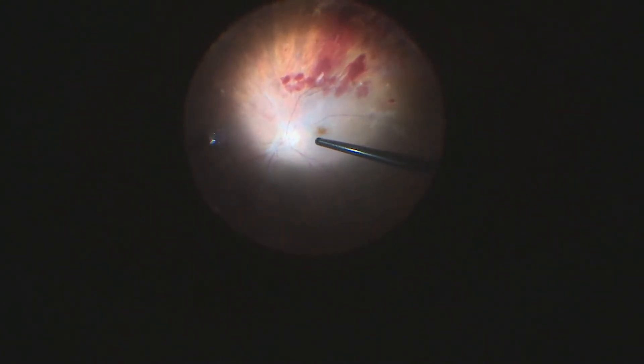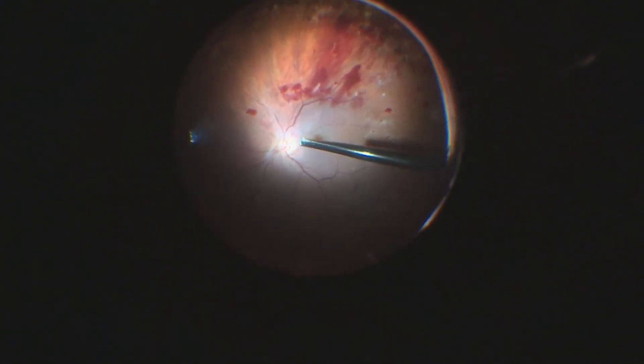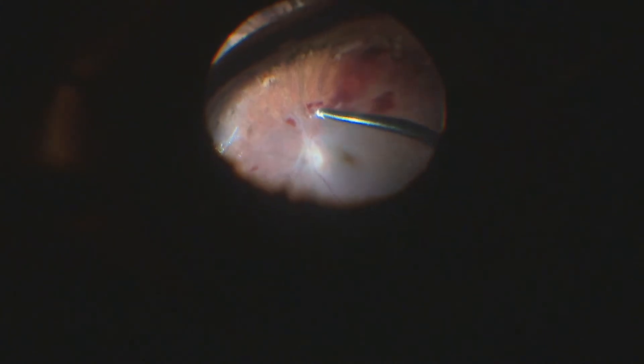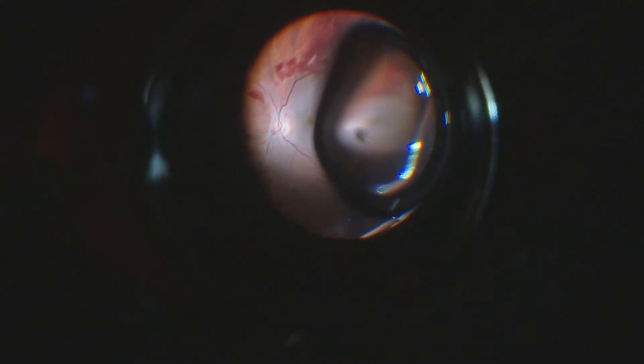Now we'll start the fluid gas exchange. We'll run into a little trouble — there'll be a small bubble of air that will migrate to the anterior chamber, and that'll make our life a little harder. There she comes — and there she is.